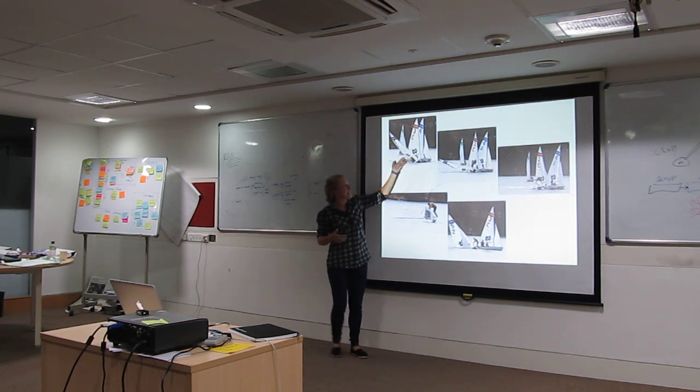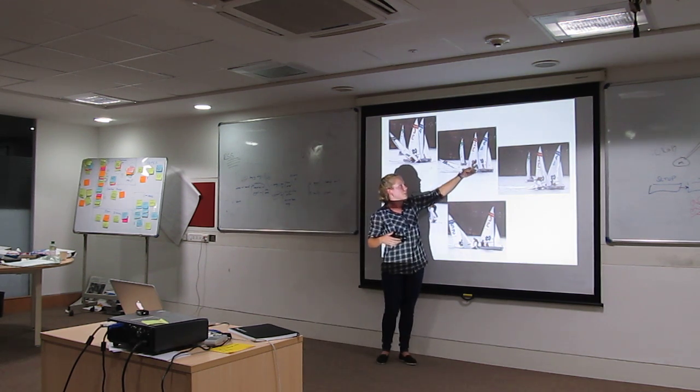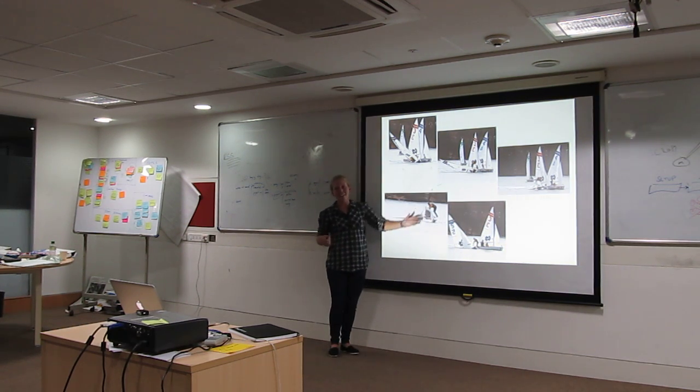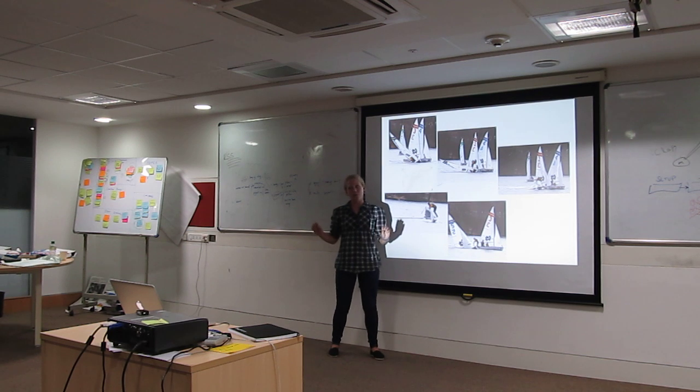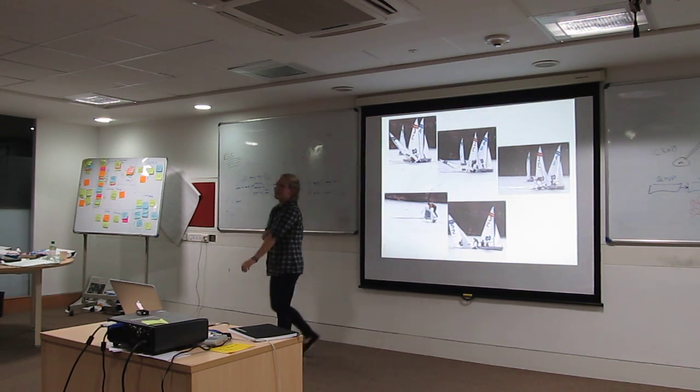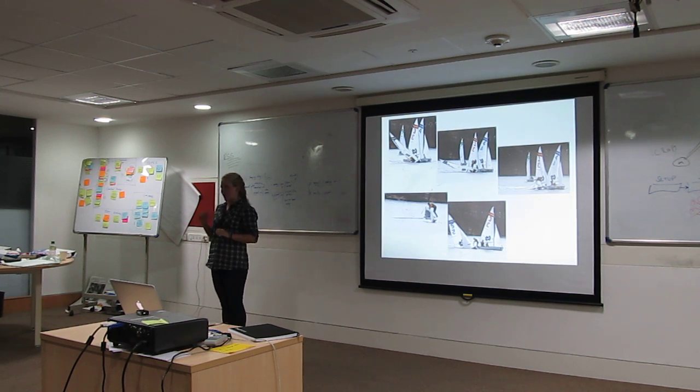Ideally, what you want to happen is, as the boat's coming over, the skipper is actually jumping onto the side of the boat and will land on the other side on the center board. If he makes that, he can then bring the boat right back over, and then go around and pick up the crew, who's been dropped off in the water.